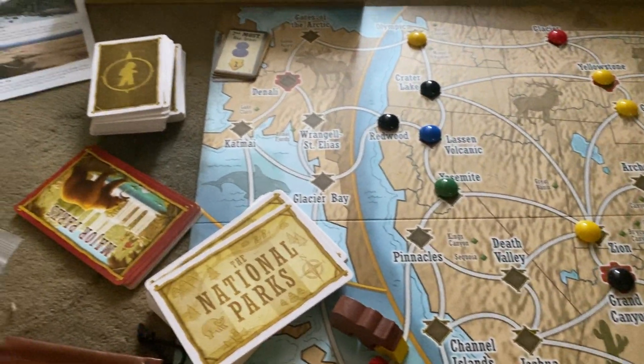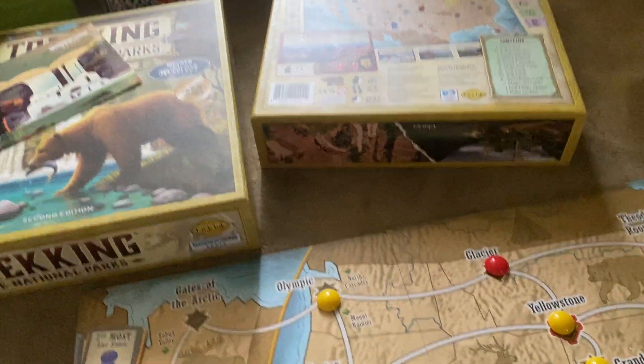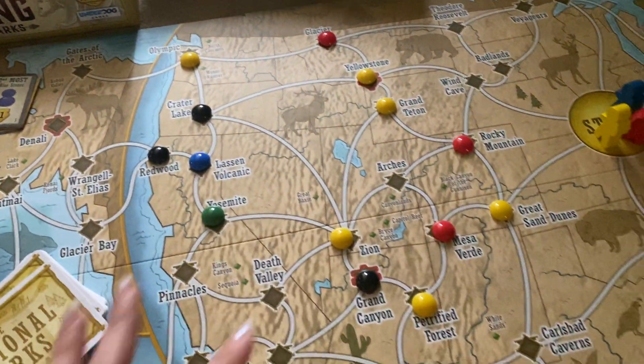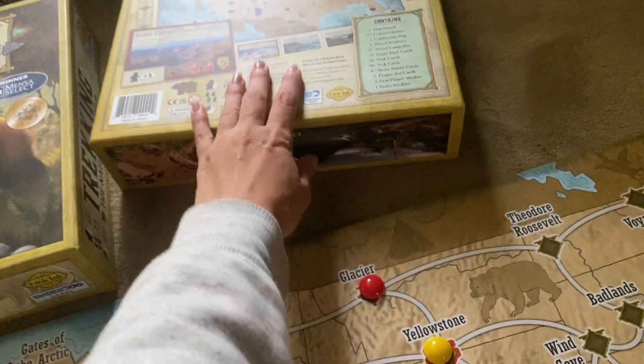Hey guys, this is a product review for Trekking the Game. This is a really cool game — you can see this is the board. It's very big, but it does fold up nicely and it fits right in the box.